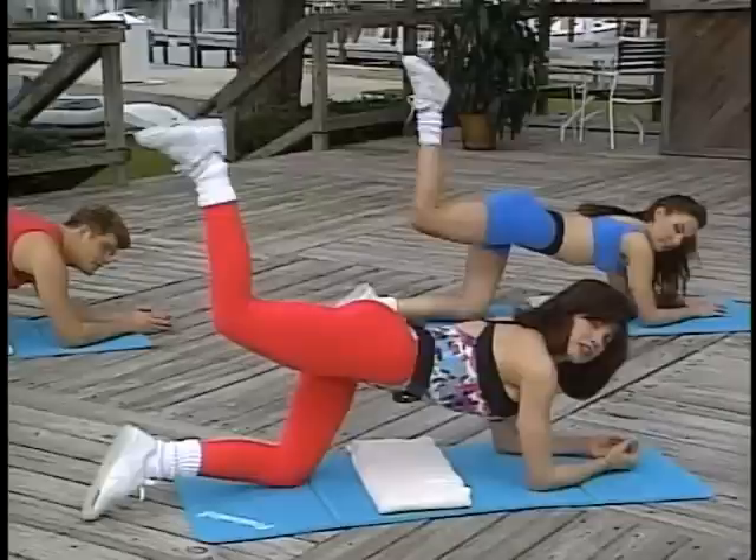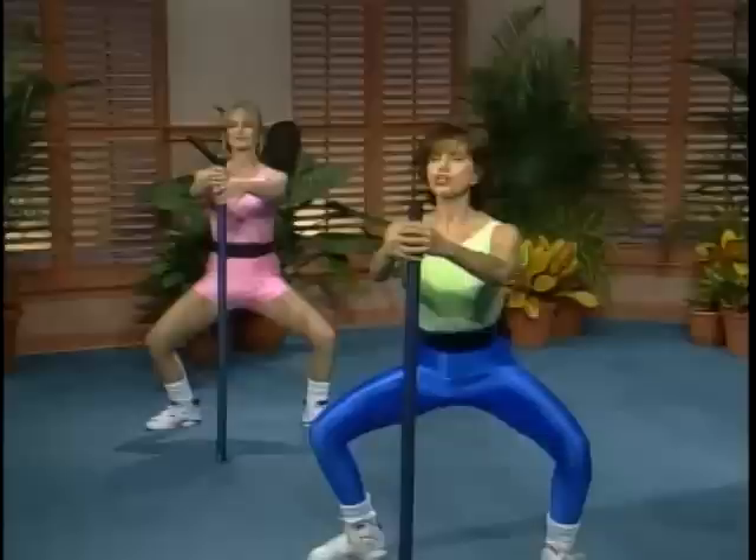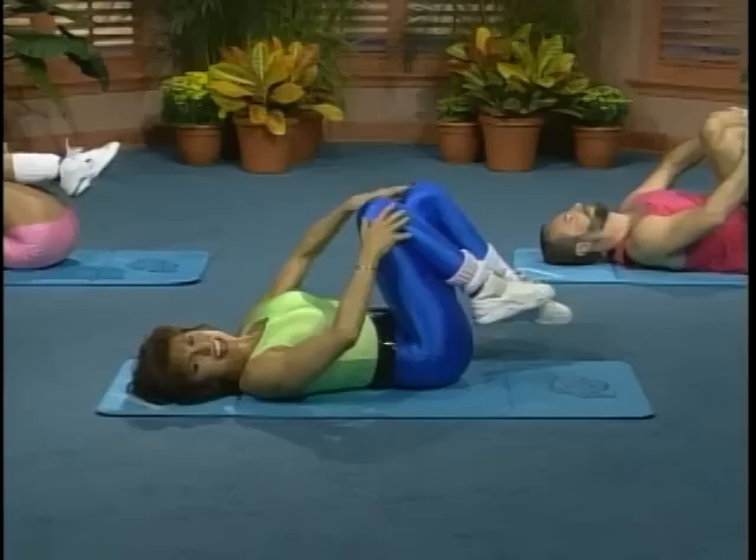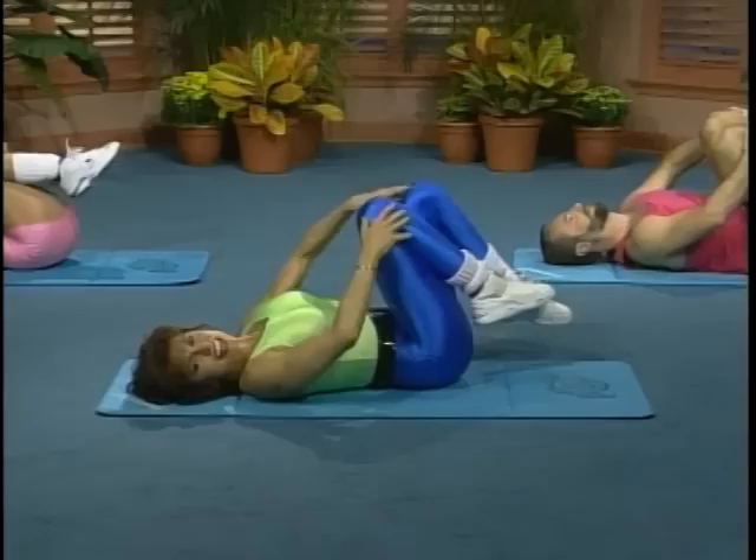Now I want you to think about having your body fairly squared off. By that I mean don't have your body back here. Chest is lifted, you're not leaning forward. Your neck is long, your shoulders down, squeeze, squeeze, and squeeze. And do a long stretch.